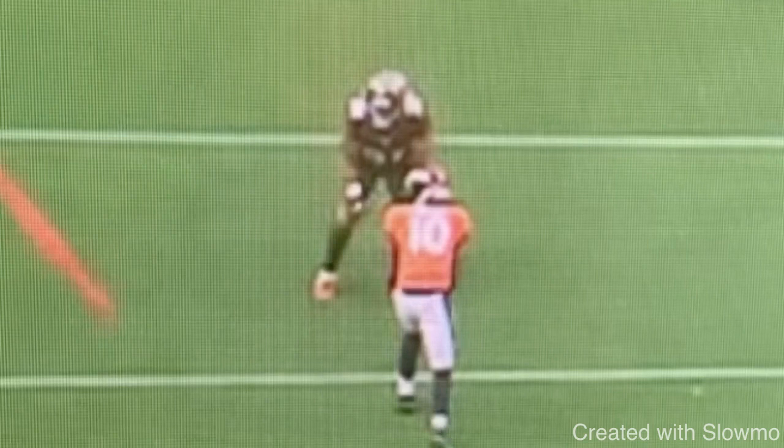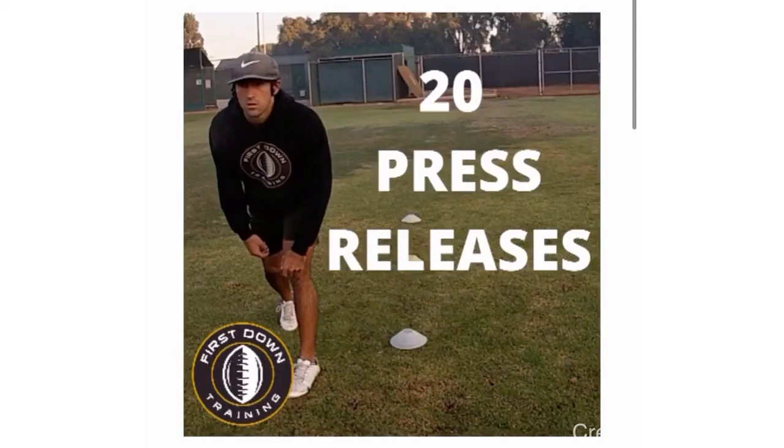I hope this video gives you guys some value. If you're a wide receiver and you want to learn about 20 new press releases — specific drills to work on those press releases and when to use them in a game situation — check out the very first link in our description for a 45-minute long video covering all the press releases, specific drills, and the situations when to use them.